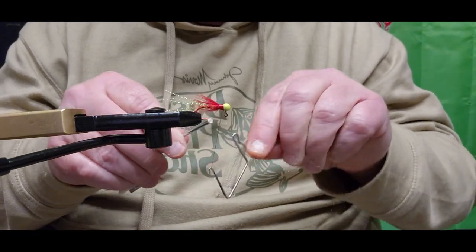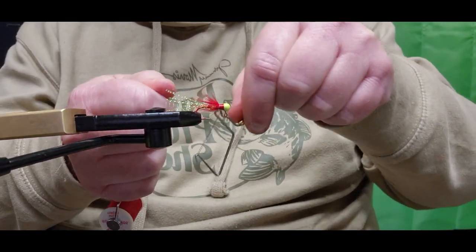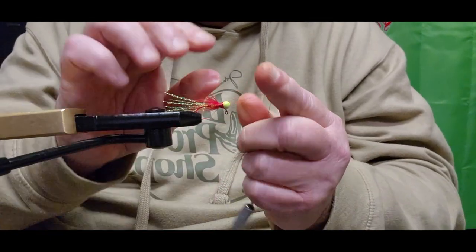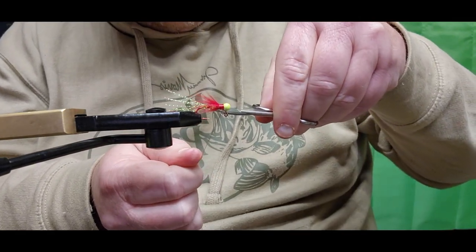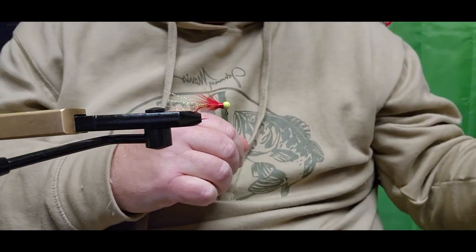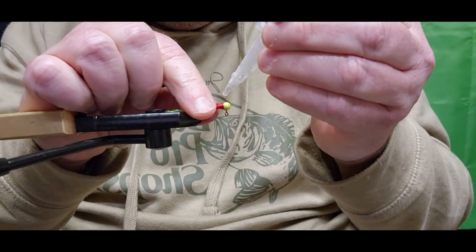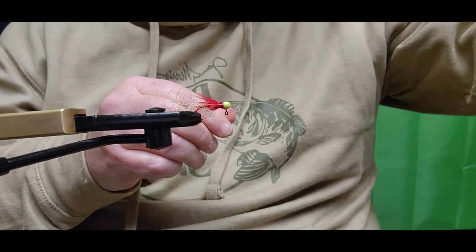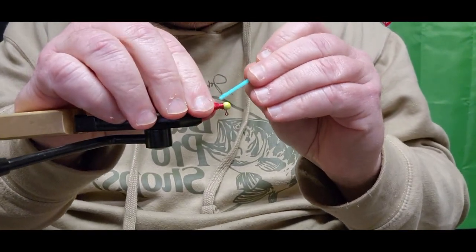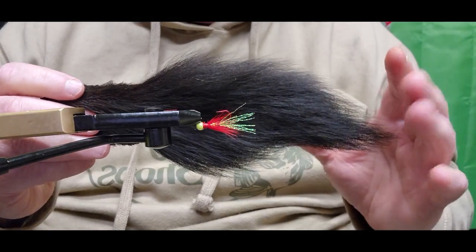On little small jigs like this I do five turns with a whip finish. Then I usually take my thread — not to break it but to seat it down good — and get that cut off. Last but not least, we're going to add Lock Tight super glue. Sally Hansen works great as well, but I'm a super glue fan. Put one nice drop right on top of that collar, take a paint brush, and work all around that collar sealing all of that thread in.